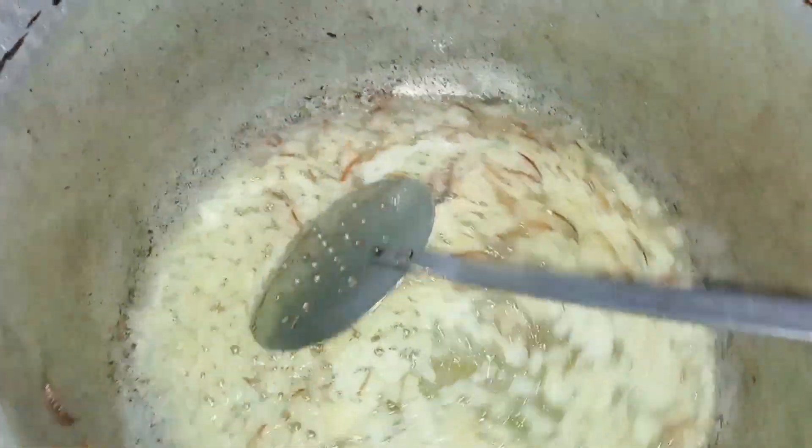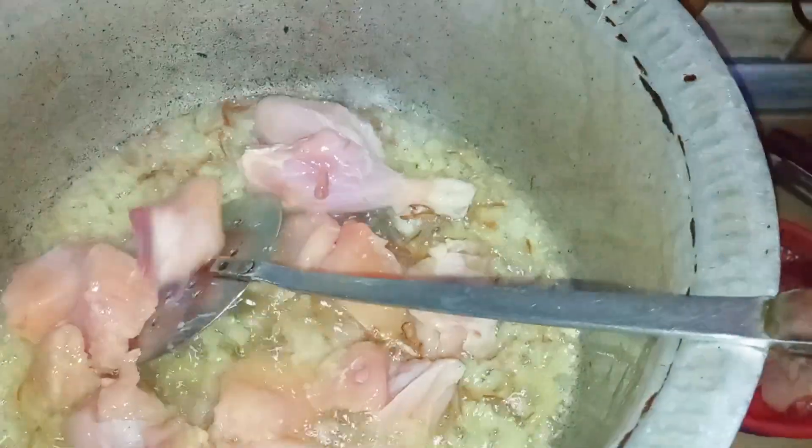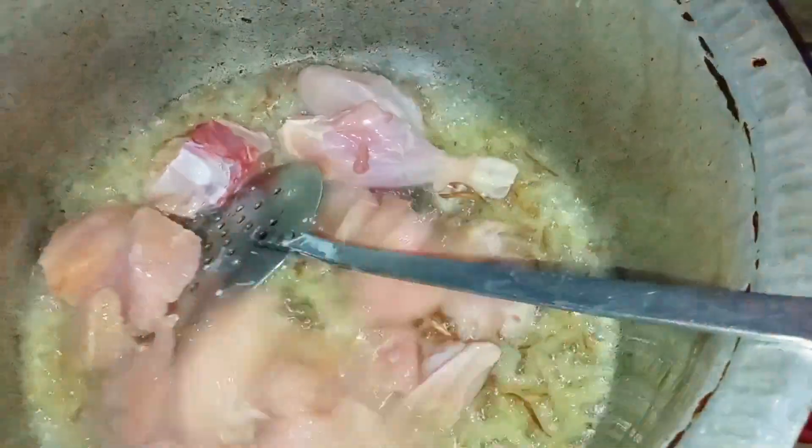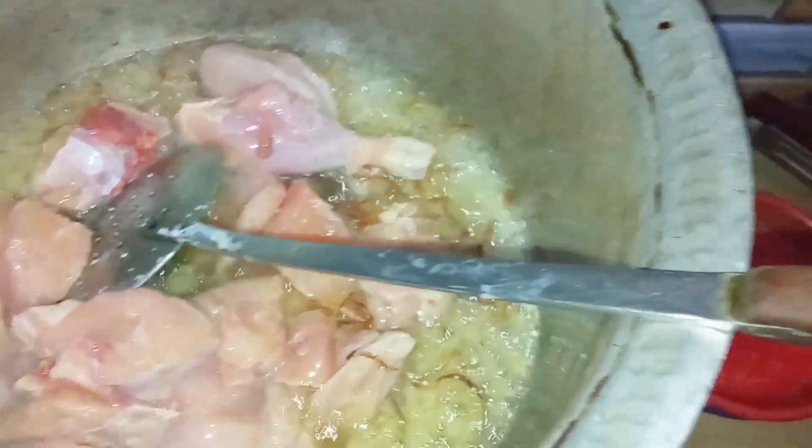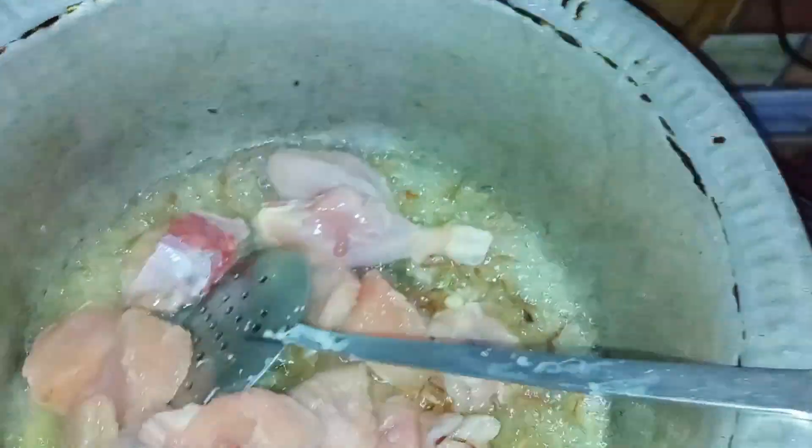Now I will put the chicken in the middle of the pan and put it in the middle of the pan.